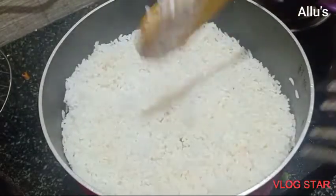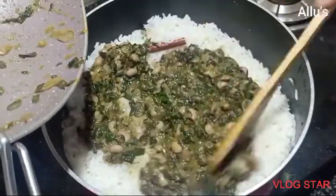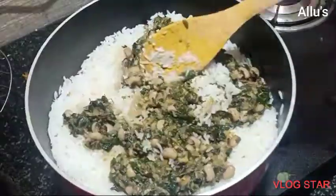Once the ghee rice is done, add the drumstick leaf masala to it. Mix well and a drumstick leaf pulao or biryani is ready to serve.